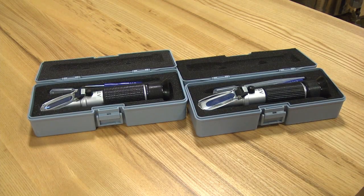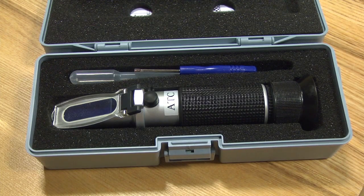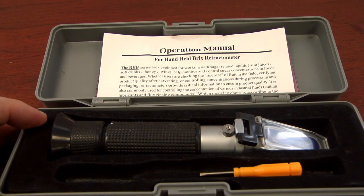Your new refractometer is ready to go straight out of the box. The factory calibrates it before it's sent to Northern Brewer, so there's no need to adjust it. But if you ever have questions about calibration, see the instructions included inside the case.